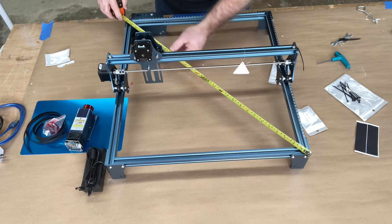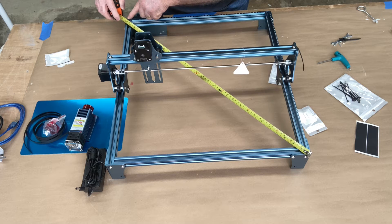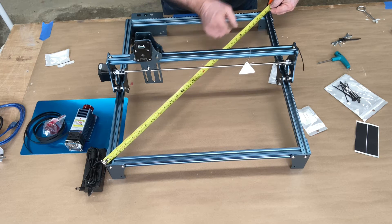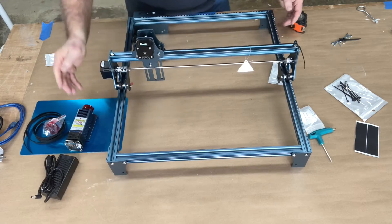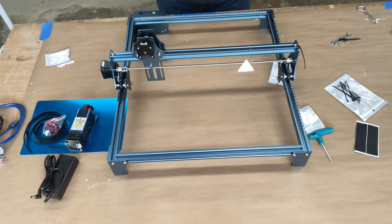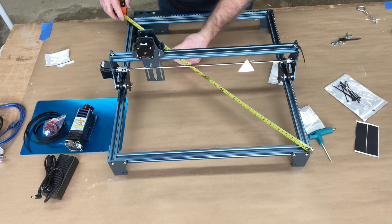Once you have it all assembled, you need to square the machine. Measure diagonally from one corner to the opposite corner, then do the same going in the other direction. You want both numbers to be exactly the same. If they're not, squeeze just a little bit on the long side until the two numbers match. Verify, and then go ahead and tighten all the screws. Check one more time after tightening to make sure it's still square.